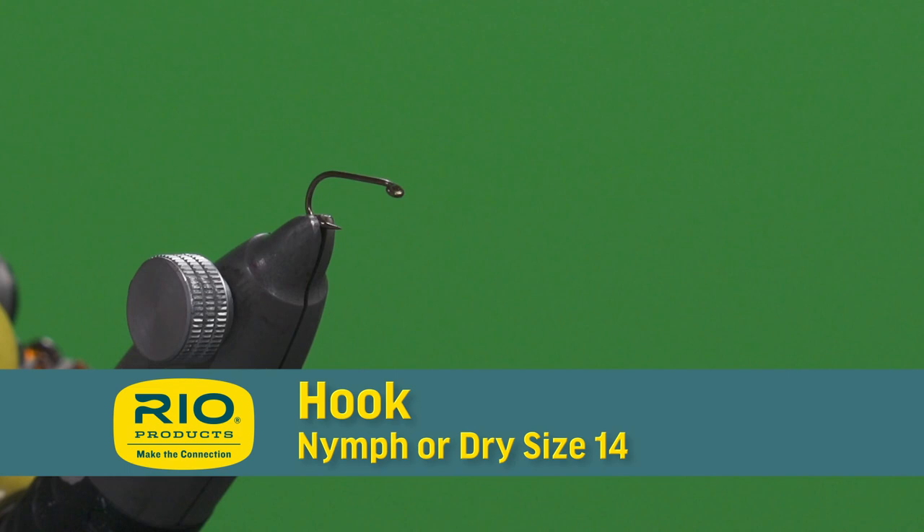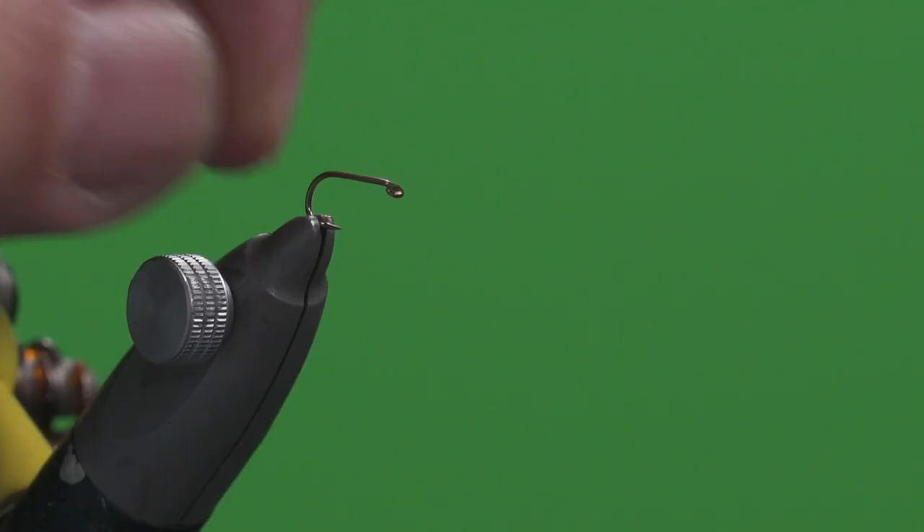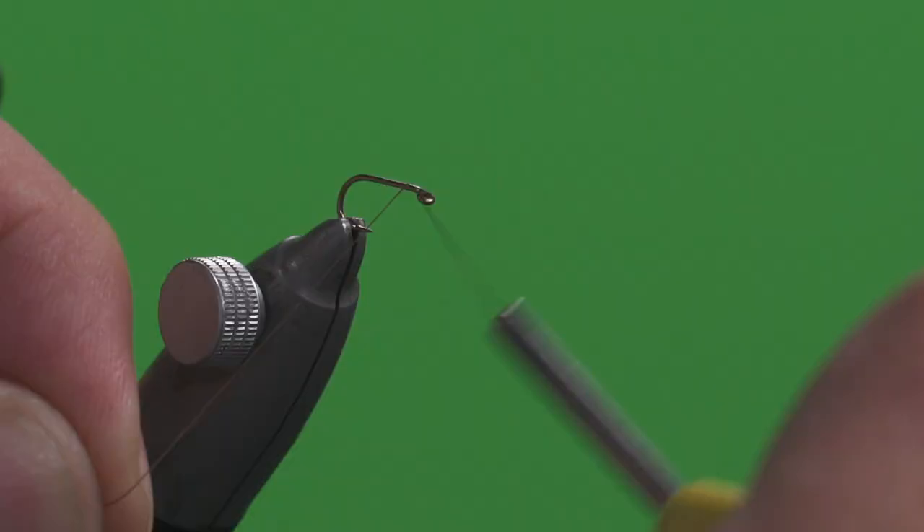You're going to need to start off with a size 14 hook. You can use a nymph or a dry fly hook. The nymph will give you a little bit more sizing to the wire, which will be a little heavier, helping the fly sink a little bit better, but both hooks will work for this.